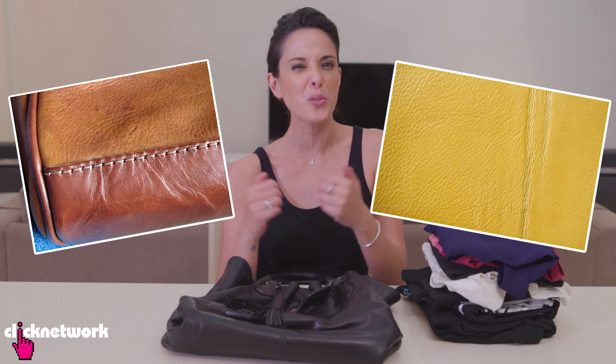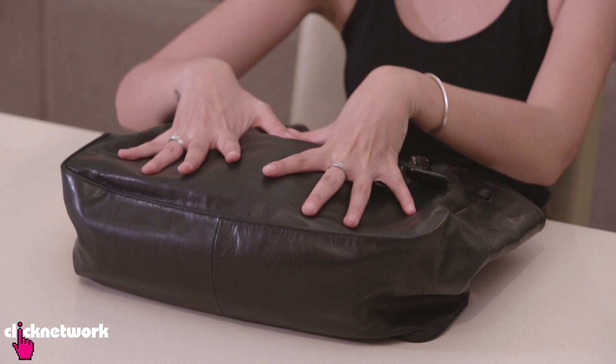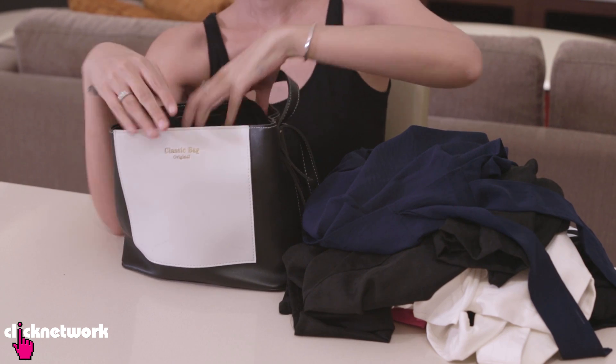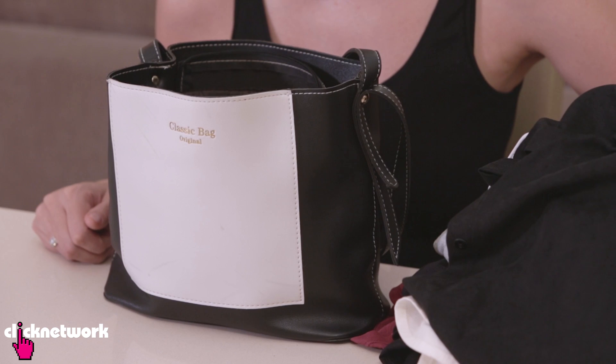This hack is also useful when travelling. When you pack your bag, everything gets squashed and sometimes your leather goods get creases in it. The solution is to just stuff it with your clothes, so when you pack your bag in your suitcase it won't get squashed and create creases or damage your bag. Similarly, if your bag tends to sag from its original shape, fill it up with some old t-shirts to keep its original shape. One of my classic favourite bag hacks.